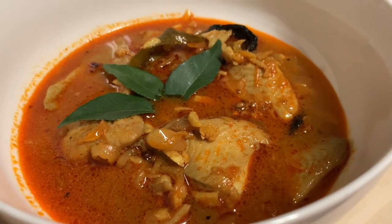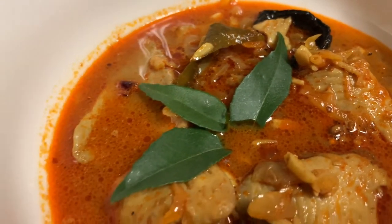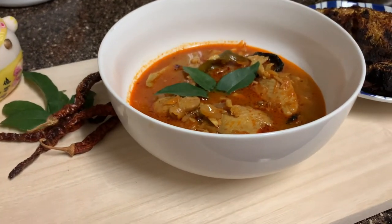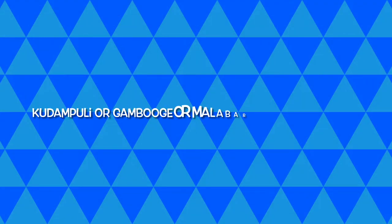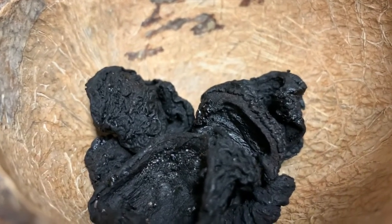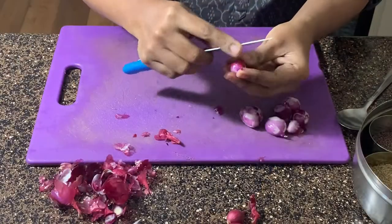Hello everyone, welcome to my channel Else Alchemy. In this video we are going to look at how to prepare Kerala style fish curry. You can have this curry with flatbreads, rice, roti, or chapatis. The distinct flavor comes from an ingredient called kodampuli, a type of tamarind — Garcinia indica, a plant in the mangosteen family. Its active compound, hydroxycitric acid, is deemed to have weight loss capacities.